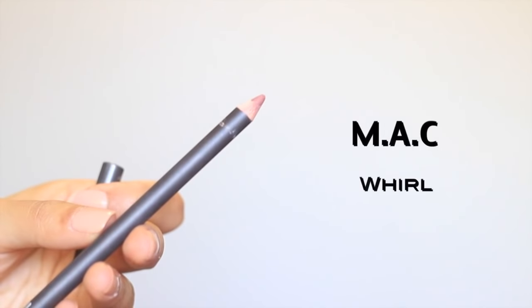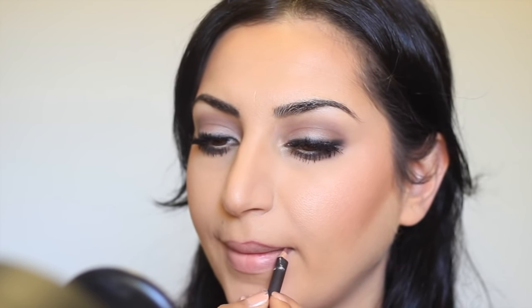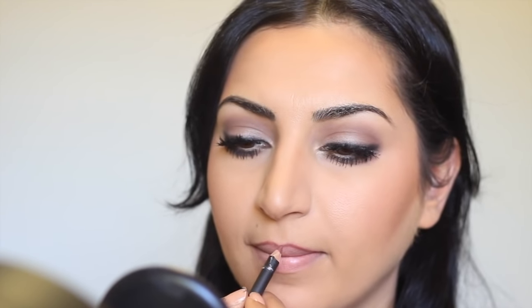I'm gonna line my lips with a lip liner from MAC called Whirl and on top of that I'm gonna be using a lipstick also from MAC called Velvet Teddy. These two together have been my absolute favorite — I've been wearing them almost every day. A lot of you guys have been asking me what lipstick I've been wearing in my recent Instagram pictures and this is it.